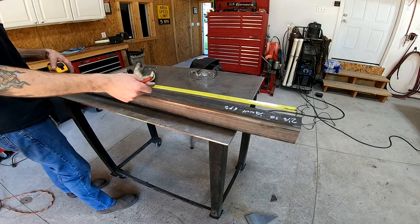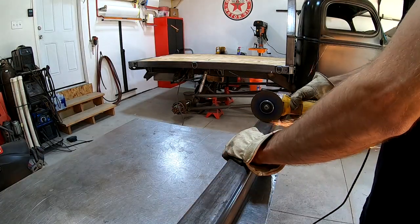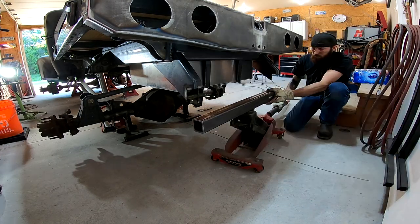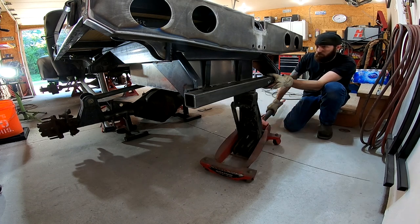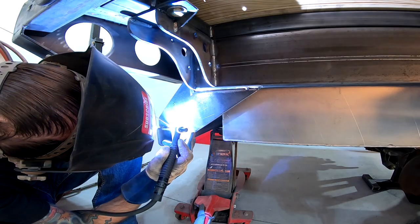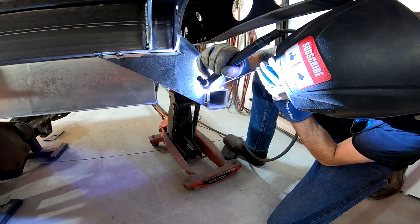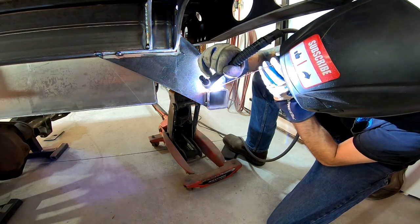This is a piece of two-and-a-half inch, quarter-inch wall tube that I'm going to use to connect the two brackets. Once I get these two tacked together, I'm going to pull it back out so that I can finish building it on the bench.